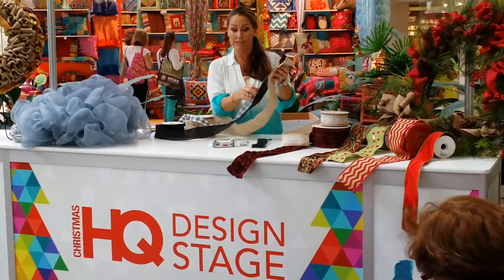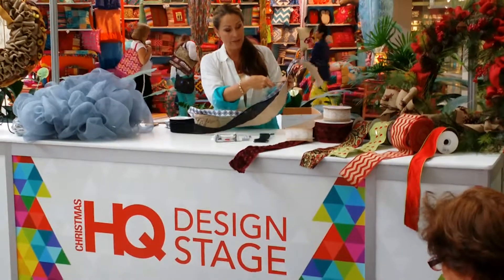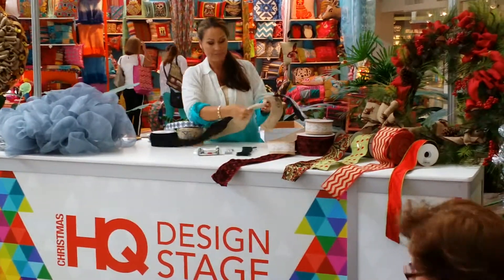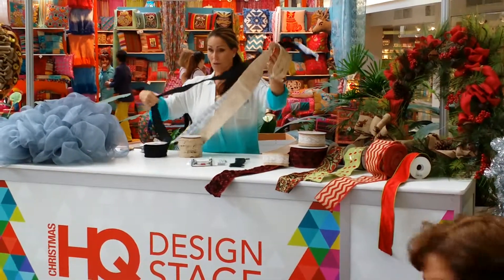I'm going to do a regular bow with this because it is massive, and we're going to do the same thing. We're going to come in here just like this, and we're going to put our edge in. Now, mind you, these are big, big coordinators.